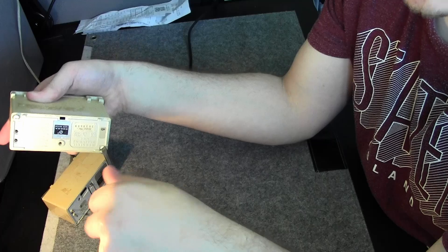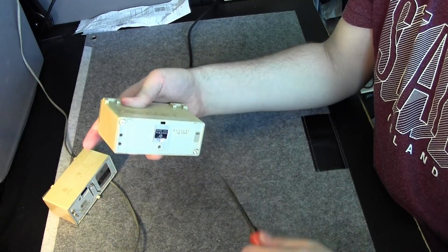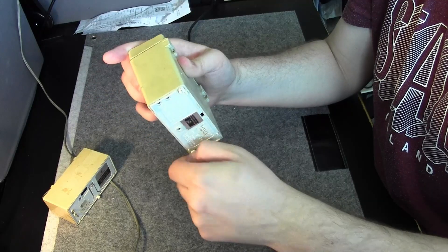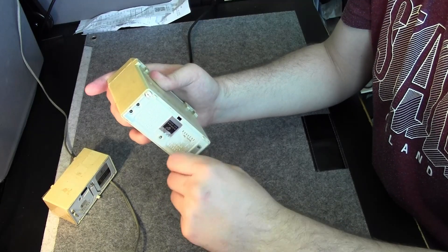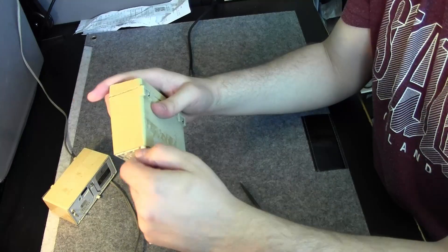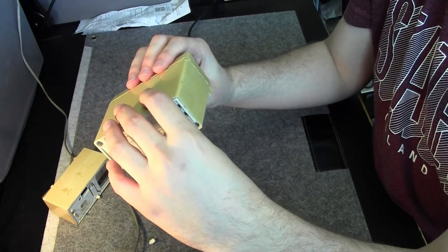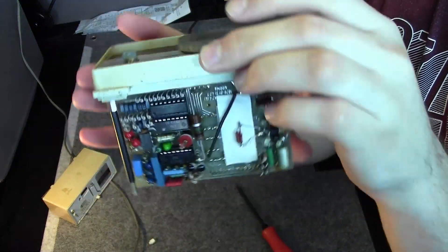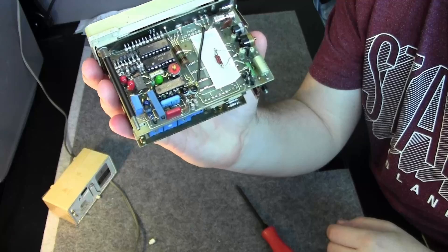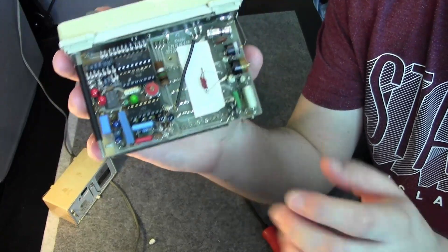There are two plastic quarters that screw onto the threaded rods, so I can remove these and it will allow us to see what's inside of this beautiful machinery. Let's see — isn't it a thing of beauty?